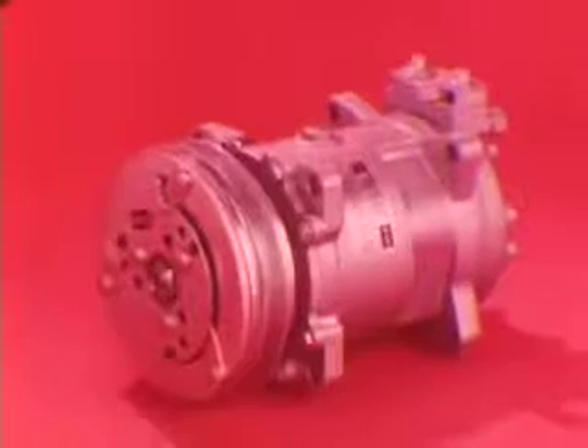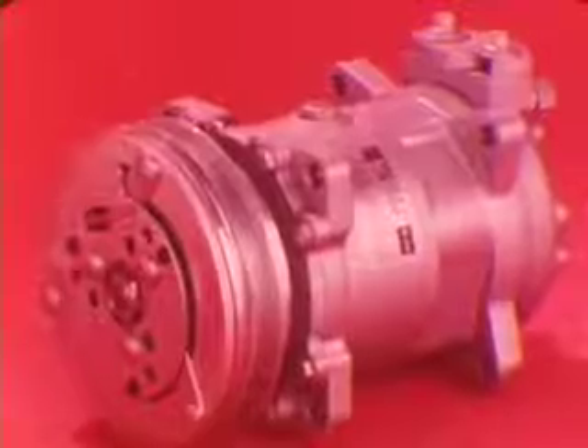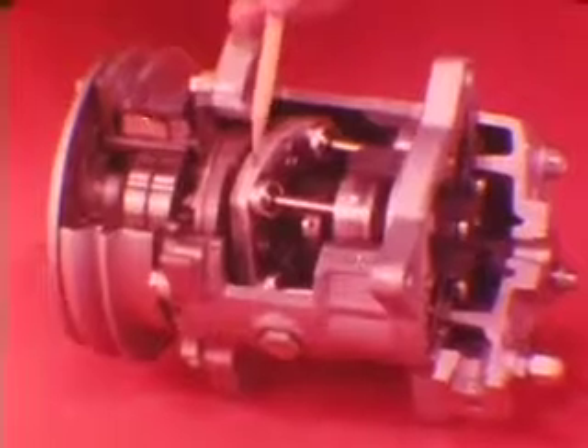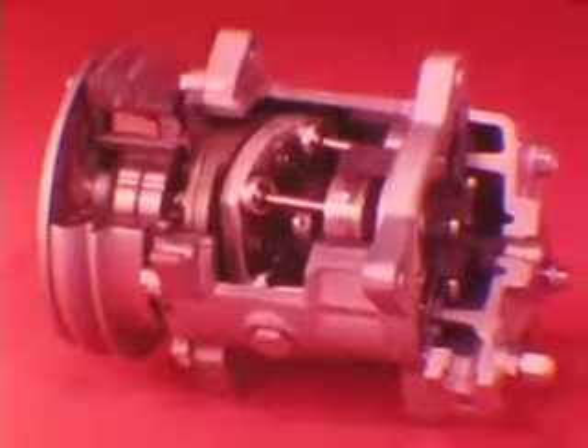Many Chrysler Corporation compact and subcompact passenger car models with air conditioning now have the new Sankyo compressor. Instead of having a crankshaft which moves two pistons like most compressors, the Sankyo uses a cam rotor or swivel plate, a planet plate, and ball joints to move five pistons. This results in smoother operation, lighter weight, high efficiency, and easier serviceability.